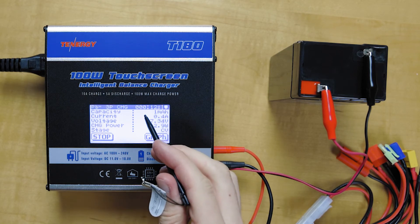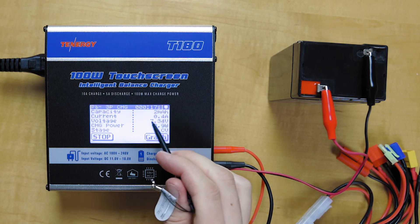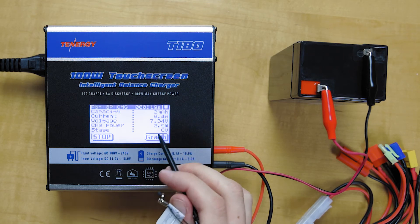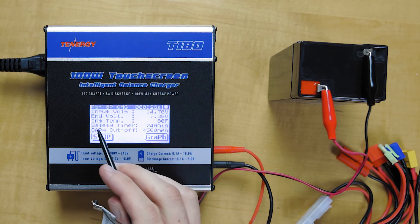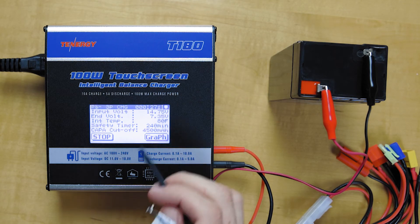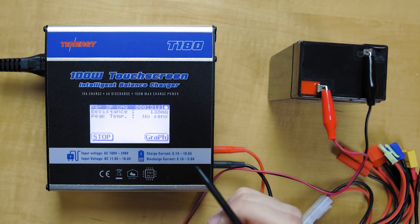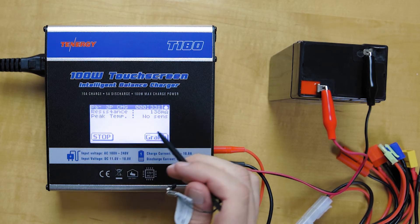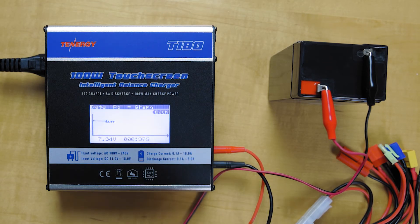We have the charging time at the top, how much capacity has been added, the charging current, the voltage, and charge power. Going down, we've got the input and end voltages, and the safety timer. The last page shows the internal resistance and the peak temperature.